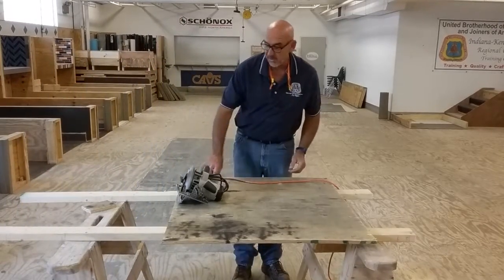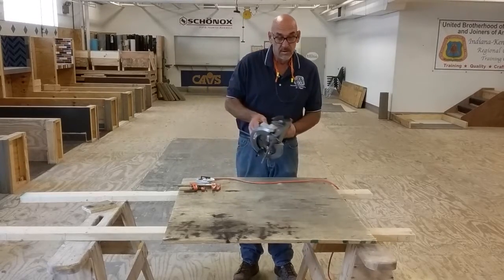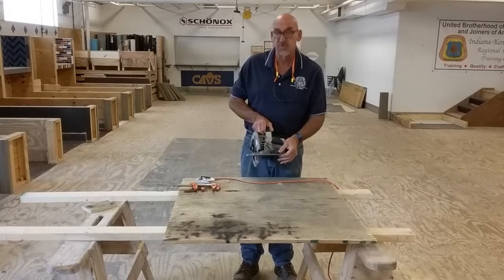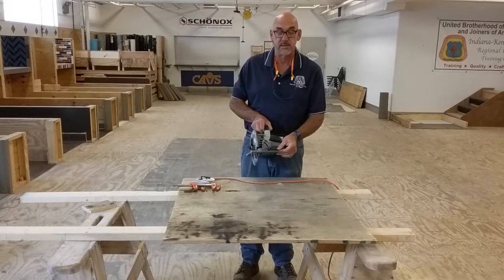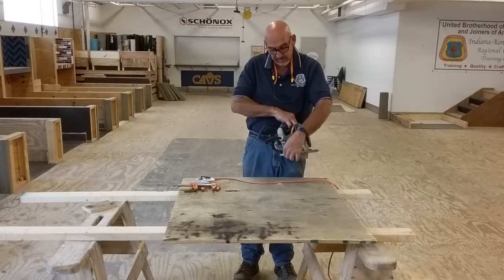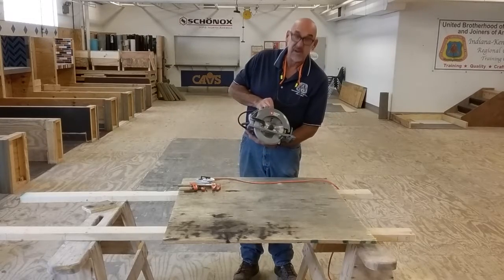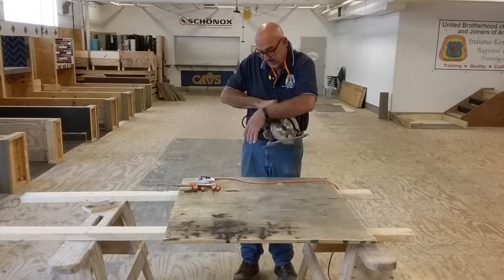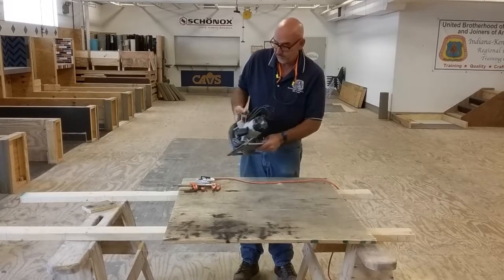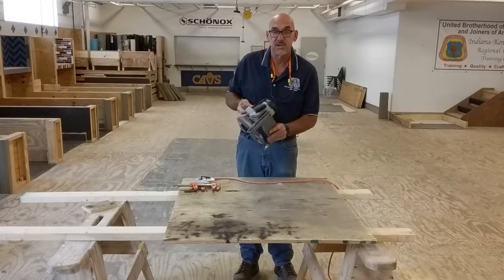Let's talk about the parts of the circular saw. First we have the motor. We have the shoe. On the shoe we have a front clamping screw which will hold a rip guide. We have the depth adjustment knob found here on the side, which allows the saw blade to penetrate to different depths. It locks the base into place. We have the trigger — pulling the trigger sends power to the motor which gets the saw running.